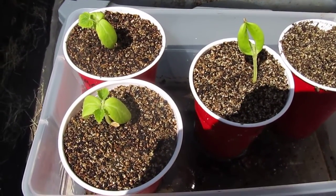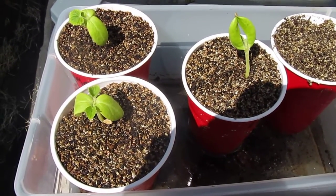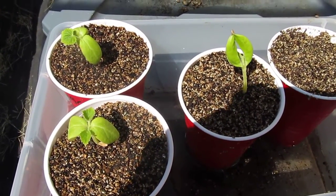I'm just going to let these grow out a little bit more and then I'm going to plant them into the ground. Now you're wondering what happened to the pumpkin seeds that I was sprouting — the Seminole pumpkin — and I'm going to show you right now.